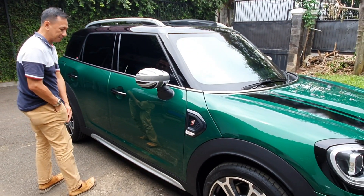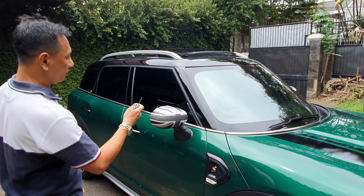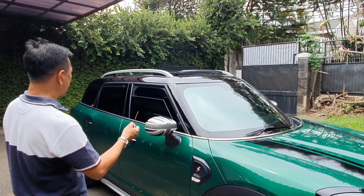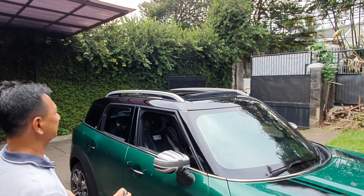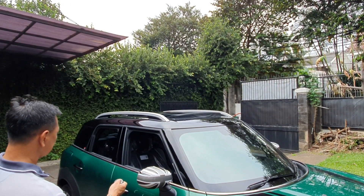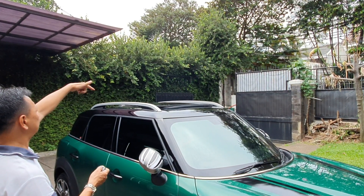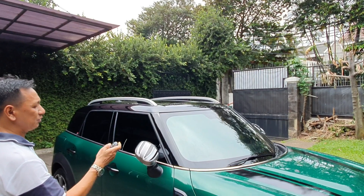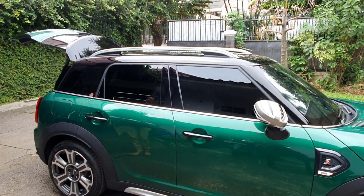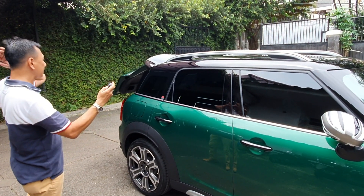Kita lihat dalamnya. Satu lagi nih sebelum saya masuk — kuncinya seperti ini. Kalau kita tekan untuk buka jendela, kita bisa buka nih teman-teman. Kalau kita tekan ini, jendelanya kebuka sama sunroof-nya. Panoramik-nya kebuka. Kalau kita mau tutup, kita tekan ini — dia nutup sekaligus, biar juga melipat. Kita juga bisa buka bagasi dari sini — bagasinya bisa kebuka, dan bisa tutup juga.